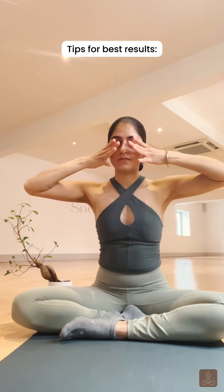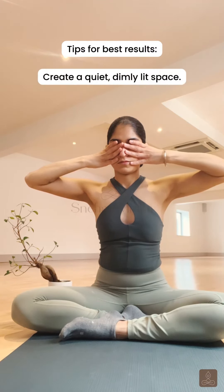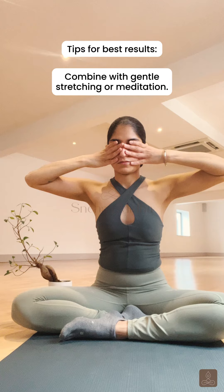For this practice, you can sit comfortably and close your ear lobes with the thumb, closing your eyes and pressing the index finger on the forehead, the middle finger gently on your eyes, the ring finger around your nostrils without blocking them, and the little finger on your upper lip.